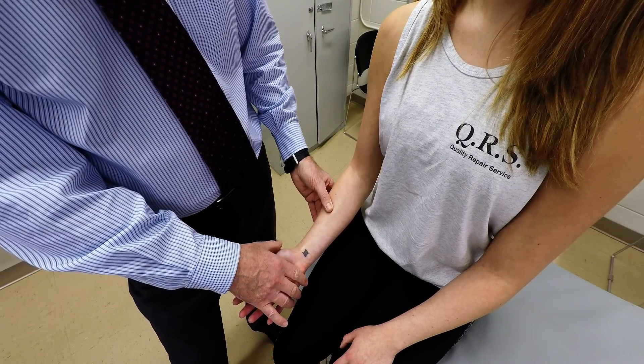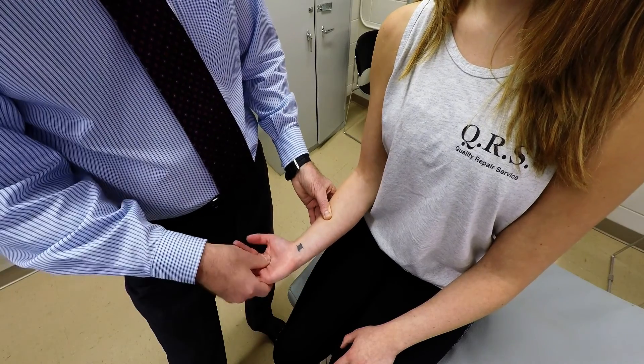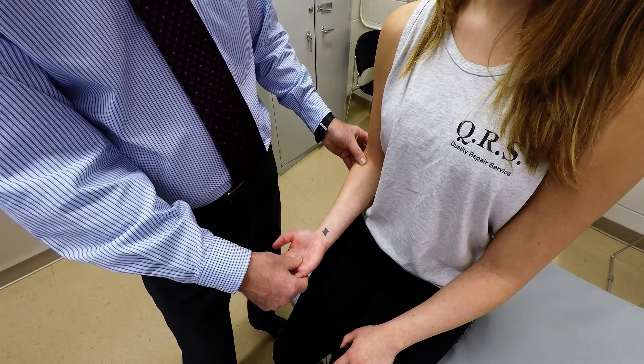This muscle will do wrist flexion and radial deviation, and that's the movement we're going to have the patient do. So with them sitting, elbow flexed 90 degrees.